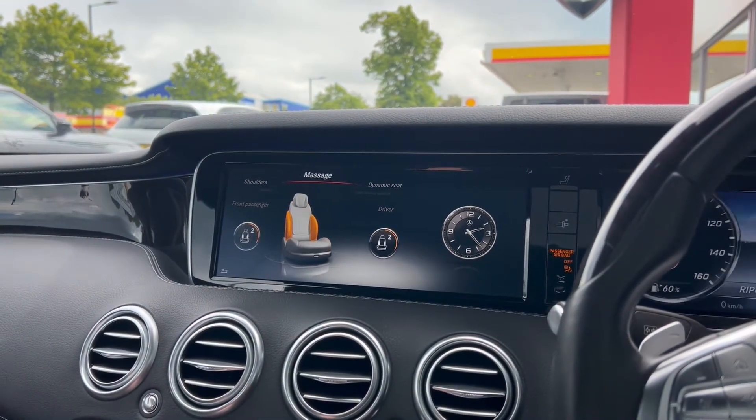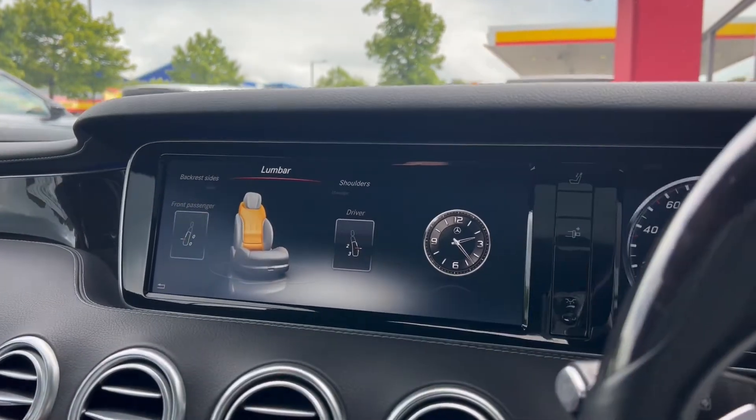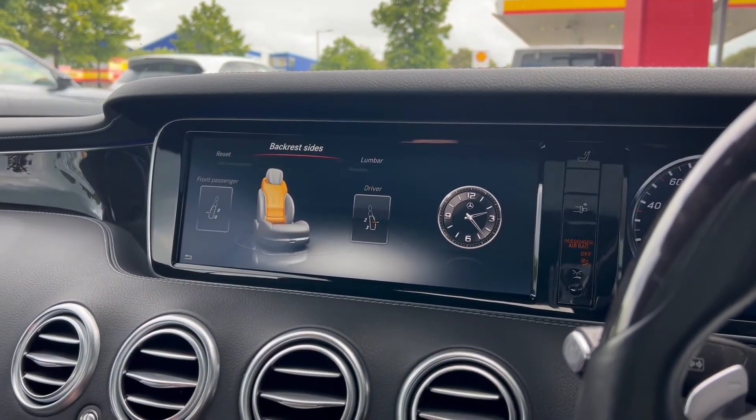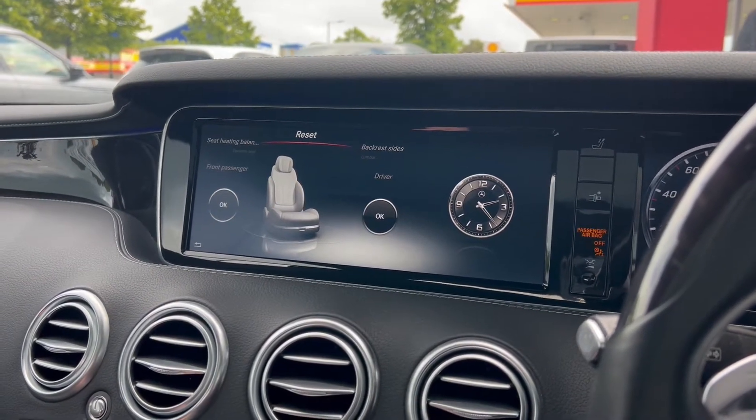As we demonstrate the infotainment screen you get a good look at the dash. It's an extended leather dash and you can see the gloss inlays just above it as well.